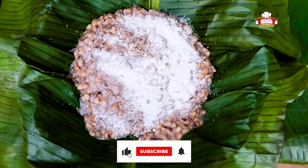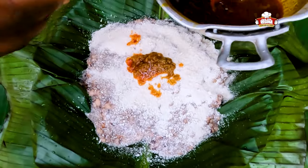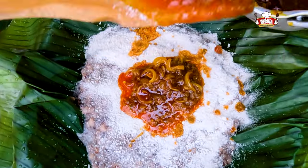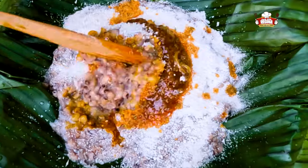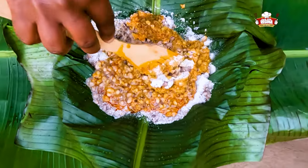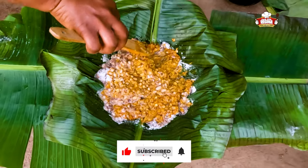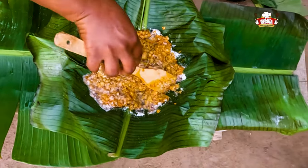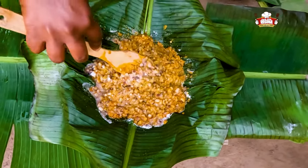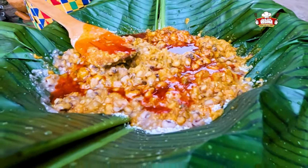Sprinkle the curry onto the beans, pour the oil containing pepper and onion onto it and begin to stir. Add more of the oil if you want and continue to stir.